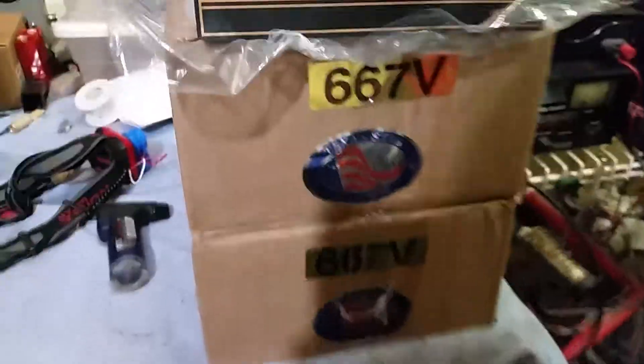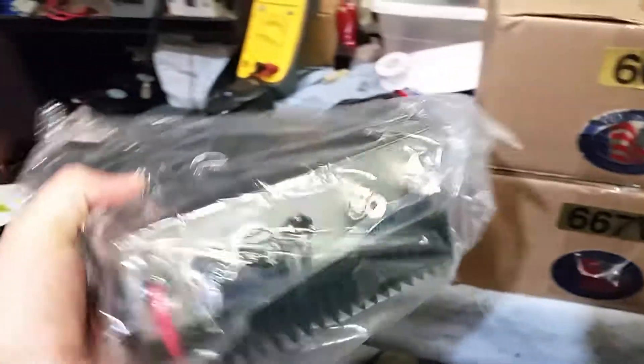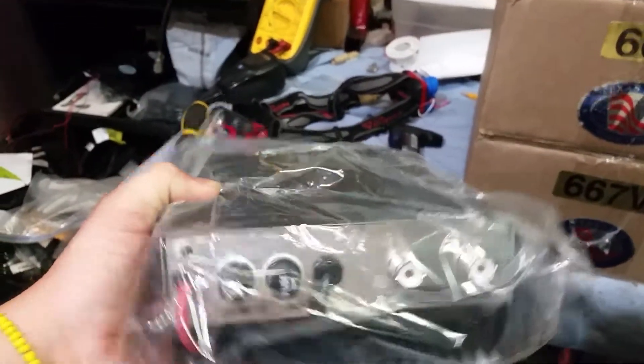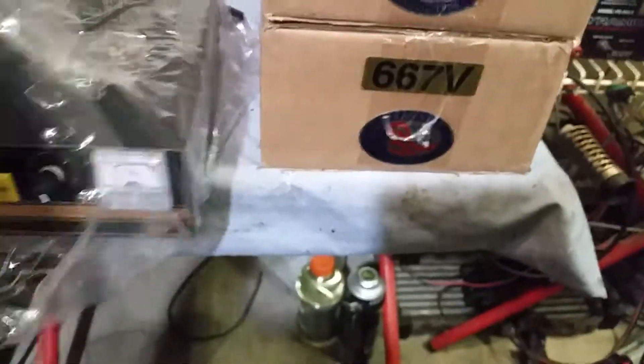Here's the first one. It appears that these have already been converted, so it doesn't look like I'll be converting them. We'll go ahead and open up these next two and get started.